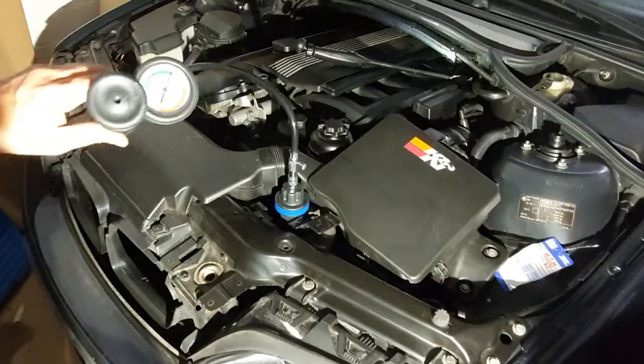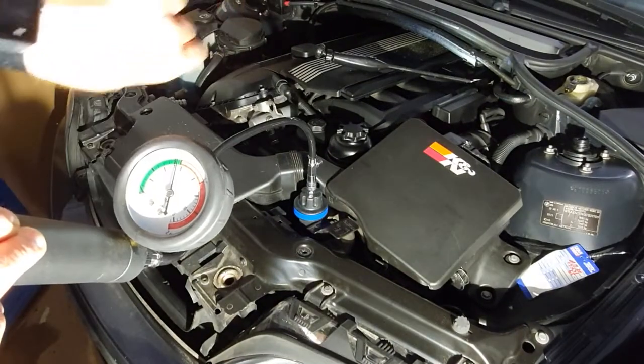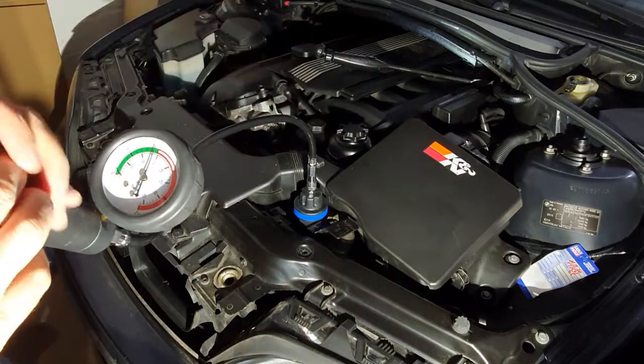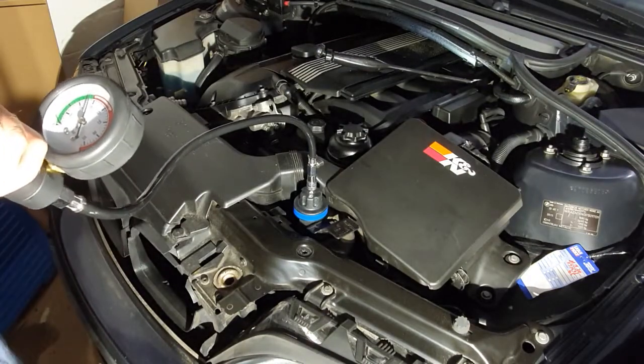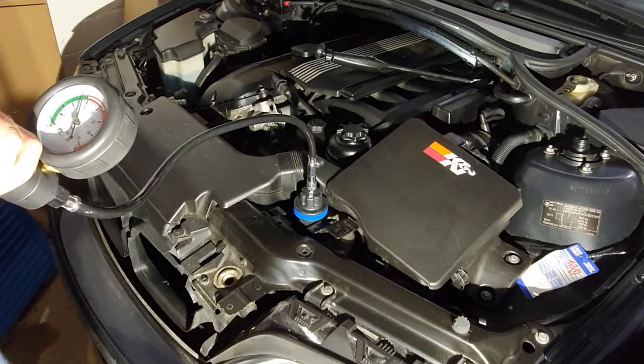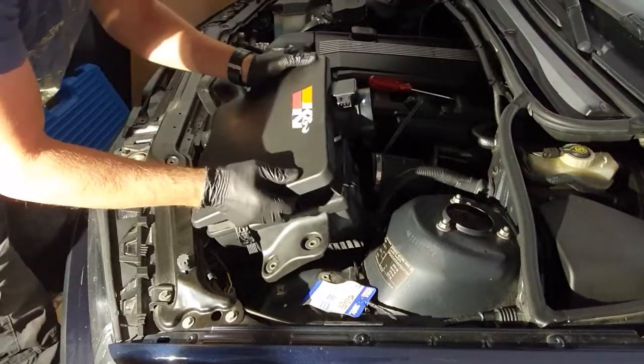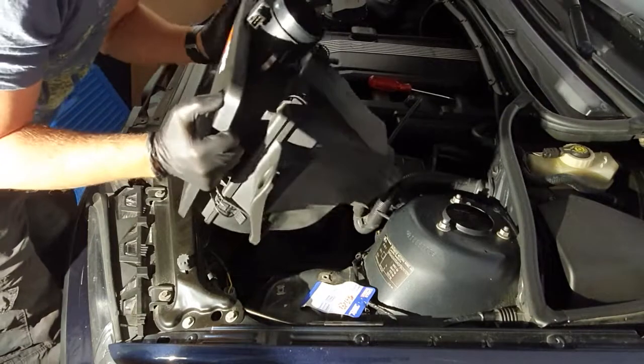One minute left. After two minutes we can conclude that there is no pressure drop on the circuit and everything is okay. Then I started removing the air box, the fan, and the belts.